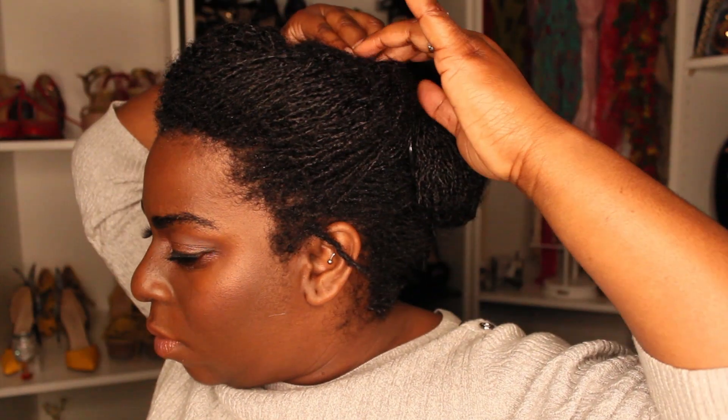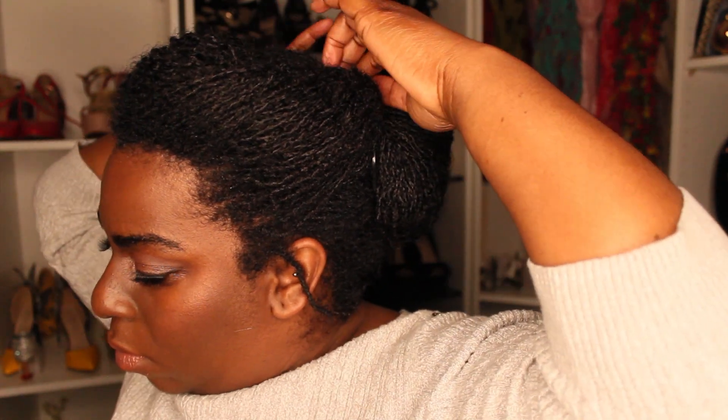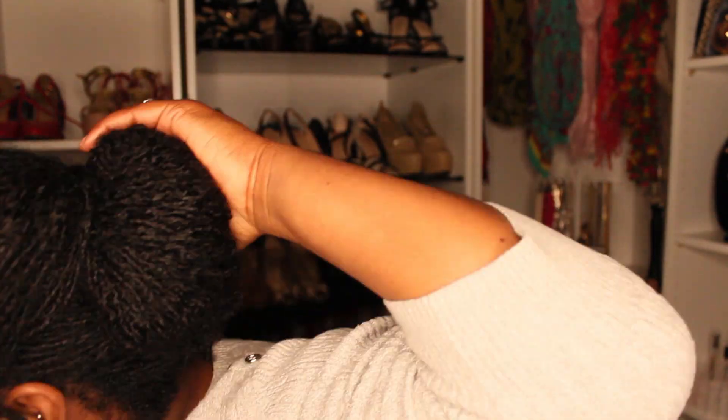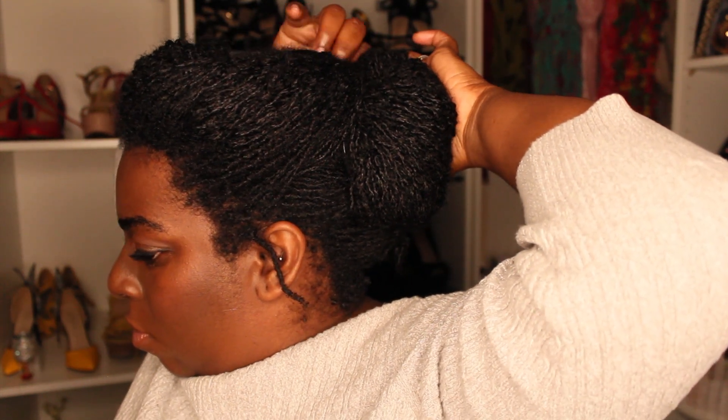I know this looks a little bit sloppy — it's literally because I was doing it for the video. I'm not going anywhere today; it's snowing outside. Now you're going to take the bang portion, that front part that you pinned up earlier, and you're going to twist that up and back like I'm doing in this video. Just twist it up and back, then tuck the hair from your little swoopy bang on the opposite side of your roll, and use a twisty pin to secure it. And here is the finished product.